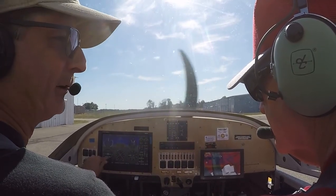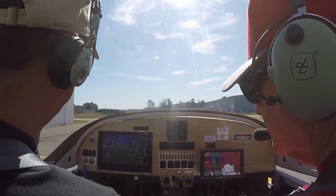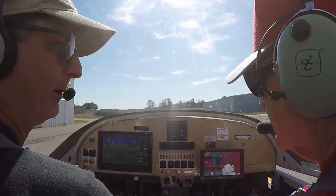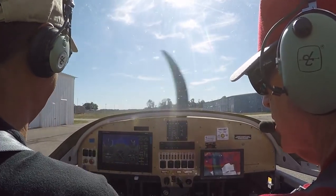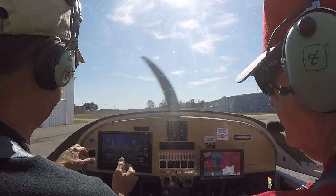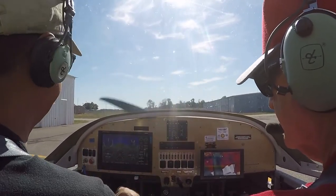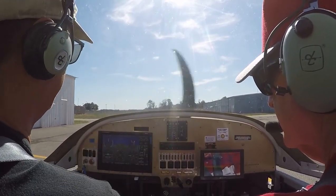The turn coordinator will show you if you're misbehaving with the rudder. You always step on the ball — that ball should be in the middle. If you're making a turn to the right and not giving enough rudder, that ball is going to fall down to the right. You need to step on the rudder to push it back up. The ball tells you which way to go with the rudder to get it coordinated. The steeper you turn, the more you need.